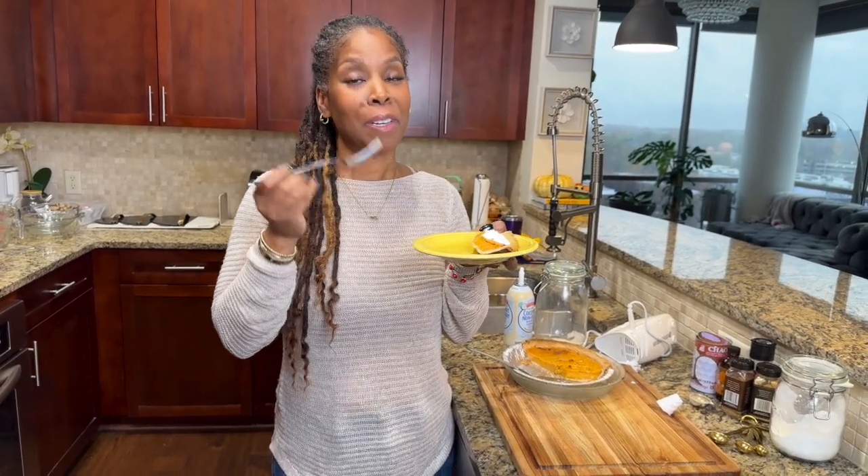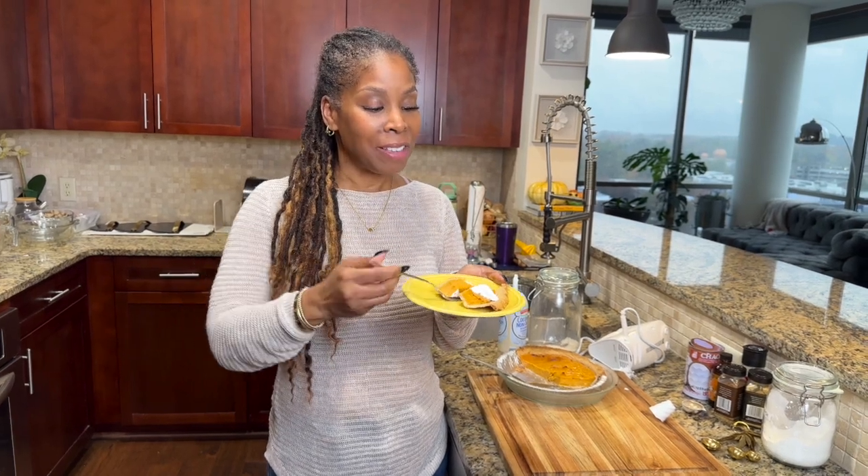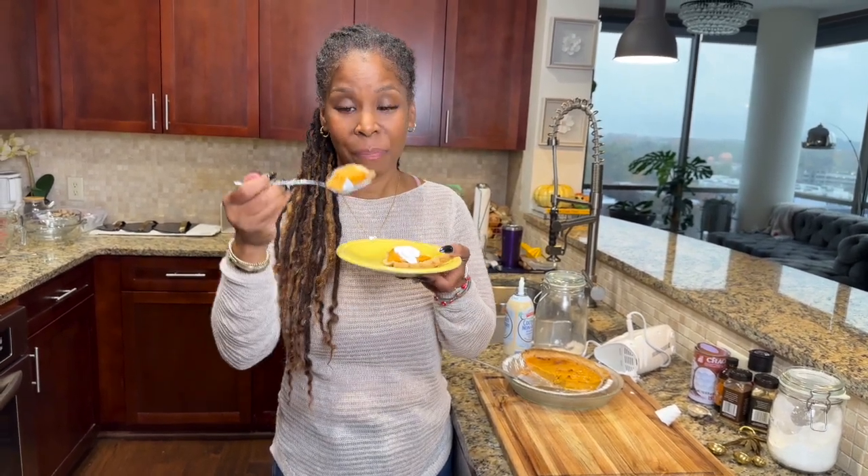Like I said, I'm not a dessert person, but because it's sweet potatoes it just reminds me of real food — it's so good. You guys gotta make this. I'm going to take another bite.